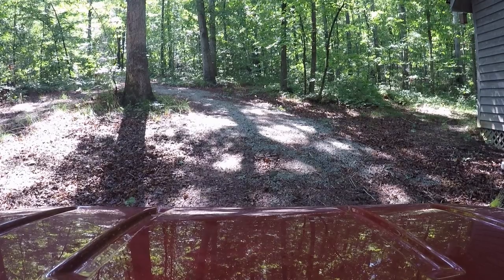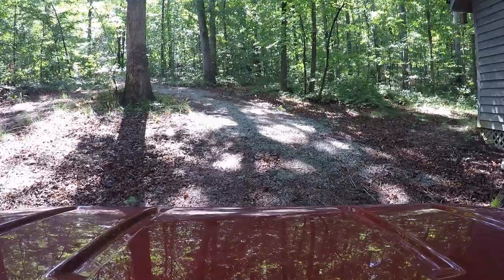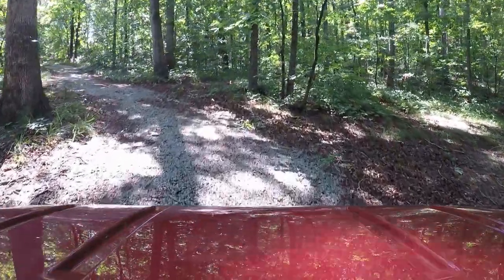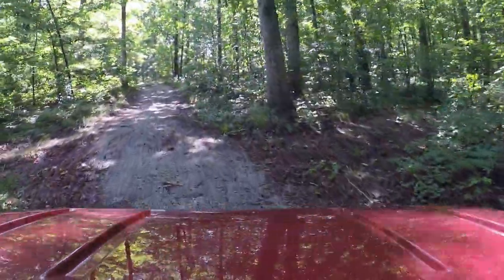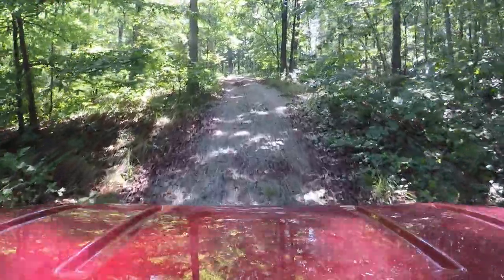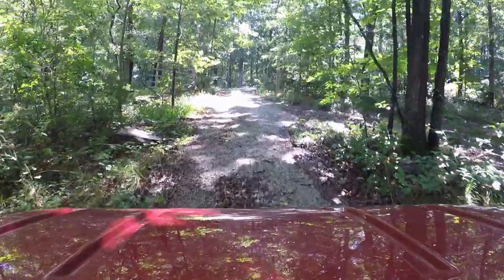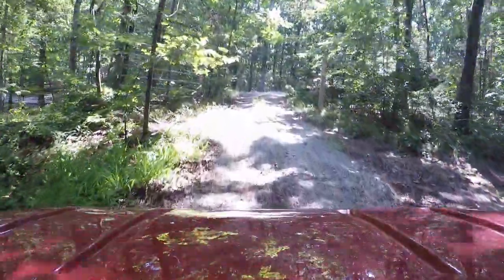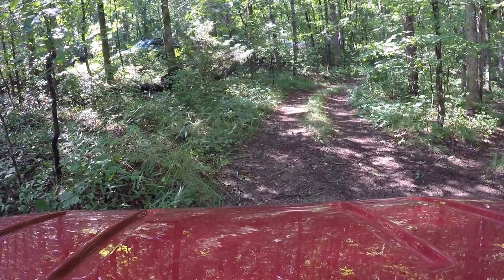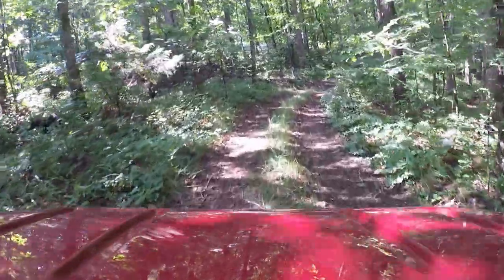Here we go. Put it in four-wheel drive and low range for this first climb of the gravel — it likes that better. This is not really a driveway, it's just a walking path. Now I'm going to put it into two-wheel drive, high range.